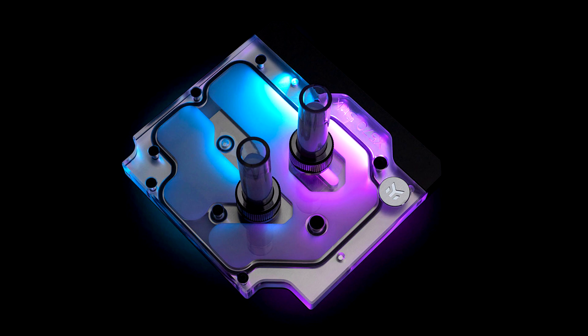The EK Quantum Momentum ROG Strix X570 DRGB Plexi monoblock is made in Slovenia, Europe, and is readily available for pre-order through the EK web shop and partner reseller network. This Quantum Line monoblock will start shipping on 15 November 2019. In the table below you can see the manufacturer suggested retail price (MSRP) with VAT included: EK Quantum Momentum ROG Strix X570 DRGB Plexi — €139.90.